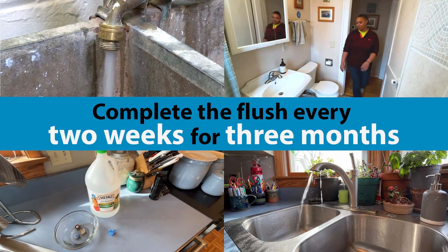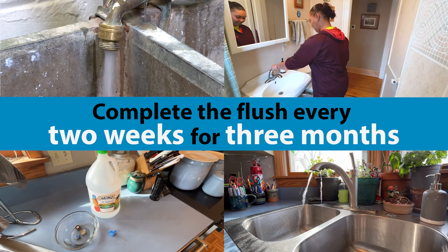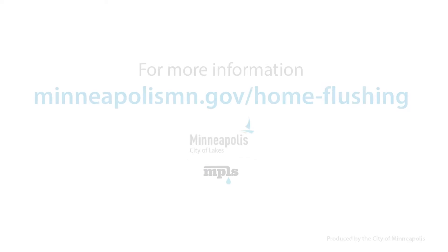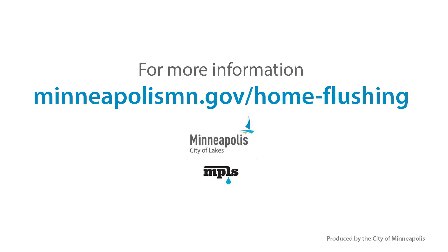Complete this flush every two weeks for three months after your water service line is replaced. Each flush will use about one unit of water, costing less than $4. For more information about home flushing, visit our website.